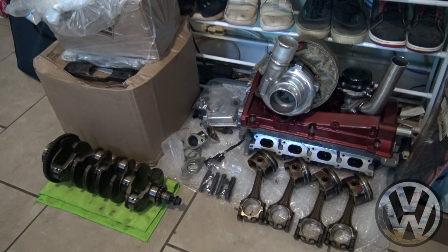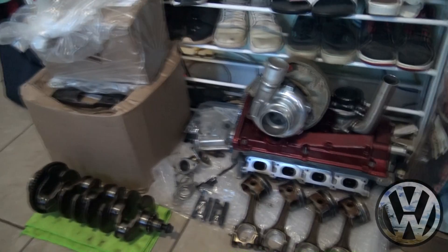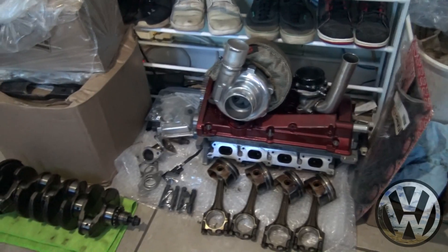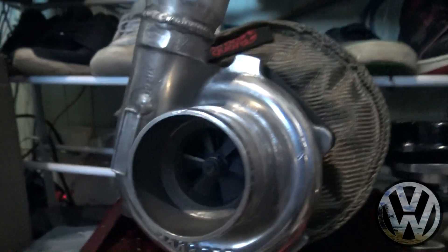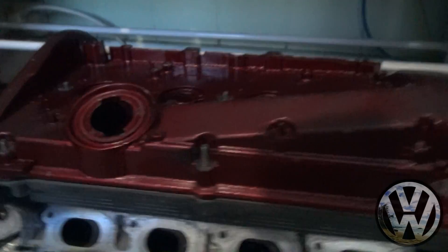Aloha gang, we got parts for y'all — packages have been coming in lately, mainly for the GTI build. We still got things coming in so the kit isn't really complete, but we are gonna start the build next week. We're just waiting on the block to get back from the shop. So let's check out what we have so far. As you know, the GTI is getting a Garrett GT 2871.